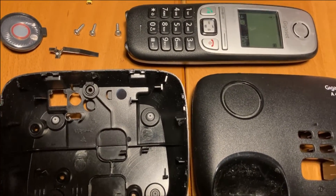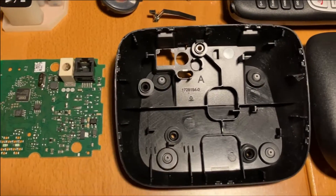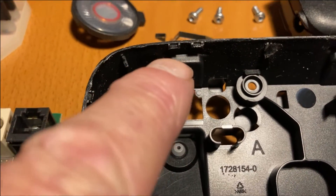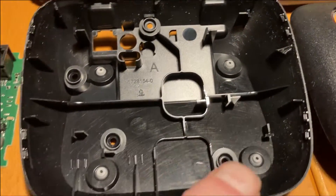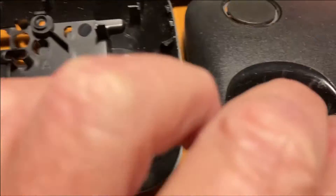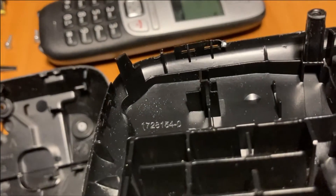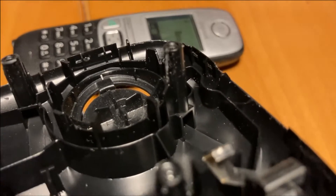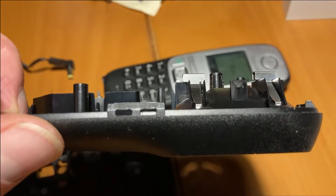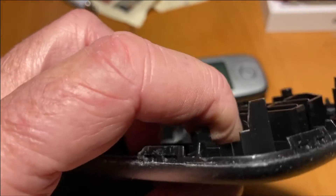When something does not function anymore, I disassemble it. These are the parts. Important for you to know: the notches to pry it open — there are seven of them. I'll show you the hooks — that's what they look like. So now you know how to open it and where to pry.